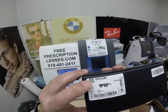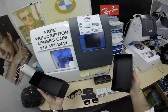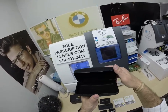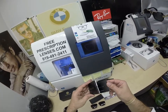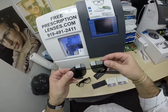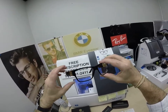He's getting the Versace 4296. This frame comes in just this one color, one size — the 59 eye size. This is color GB1, which is the classic shiny black. You get the Versace gift box, the hard shell Versace case, the Versace cleaning cloth, the card of authenticity in numerous languages, and the original demo lenses that come with the sunglasses. This is the Versace 4296.